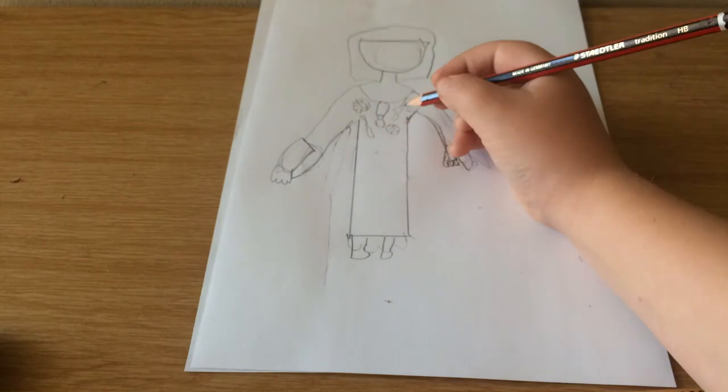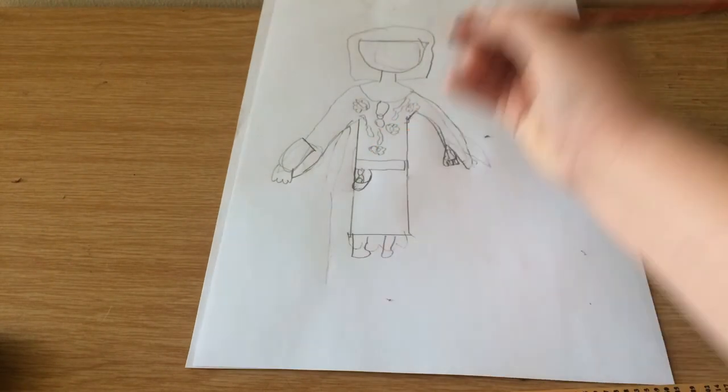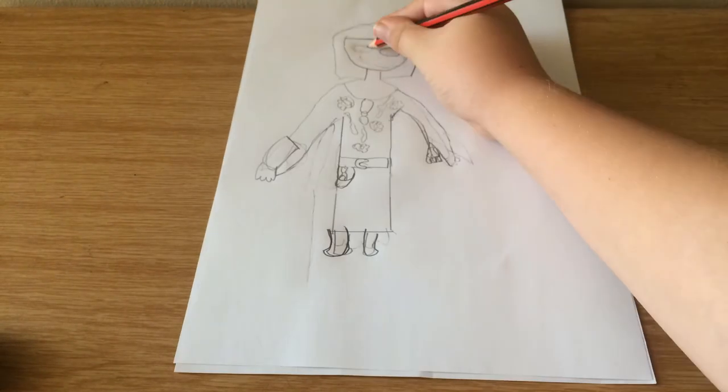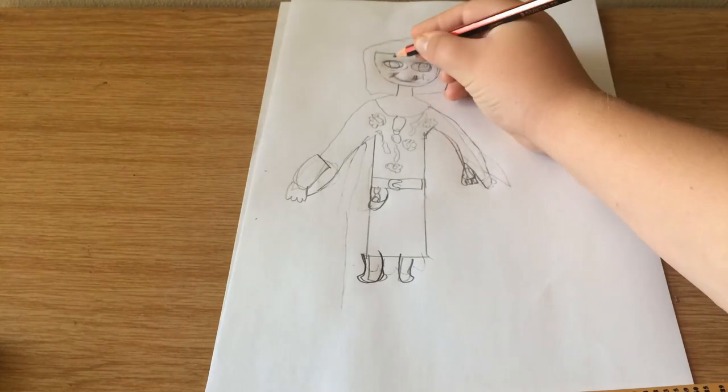And then you can do it all the way into the middle, and then the belt with the dagger and the medicine, and then her eyes, and then her mouth, and then the inside of her eyes.